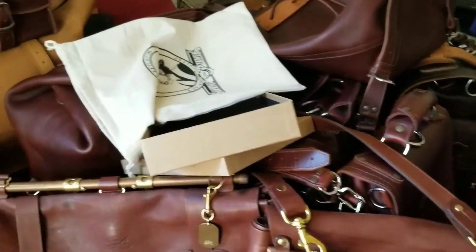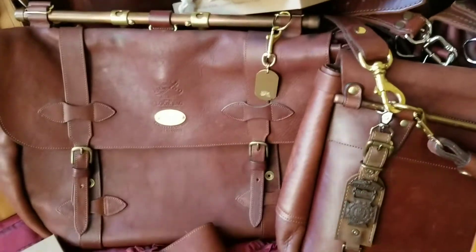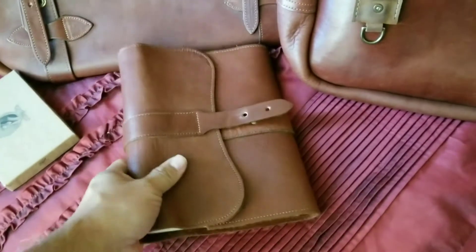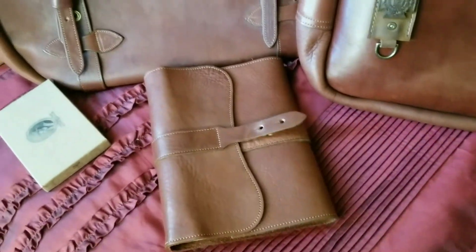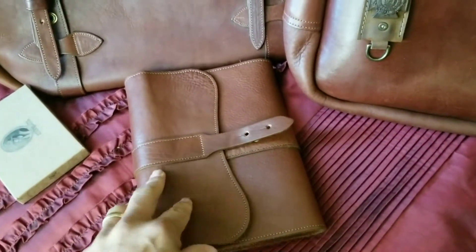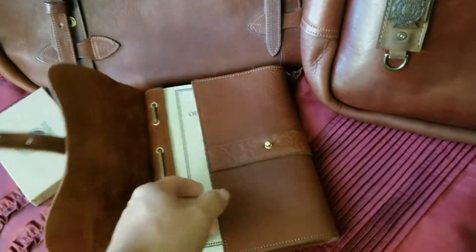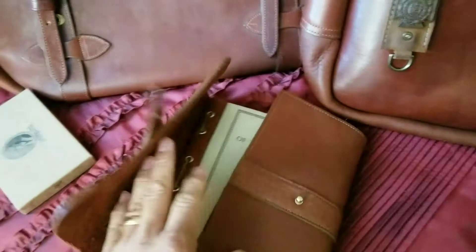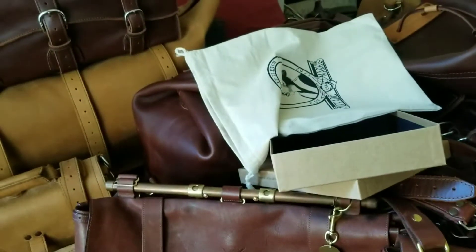When you're dead and gone, this thing is still going to be around. Very few times in life do you buy something that's going to last the rest of your life and beyond, where somebody in your family, a friend, or a co-worker will inherit something like this. The Saddleback and Colonel Littleton stuff will definitely last more than one lifetime — that's pretty cool when you think about it.